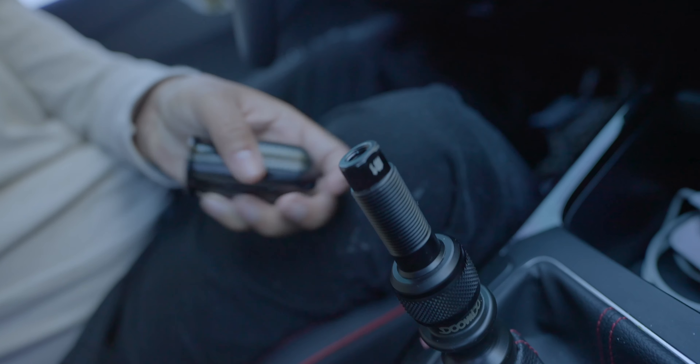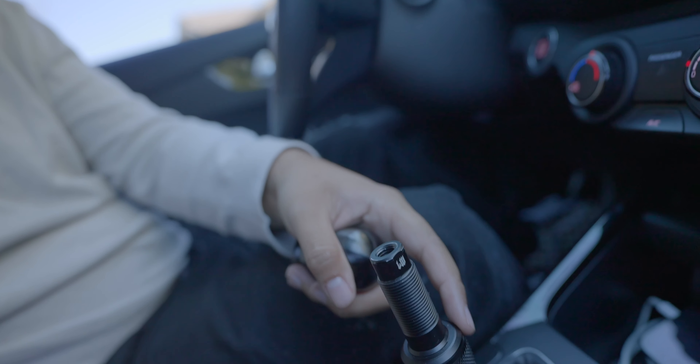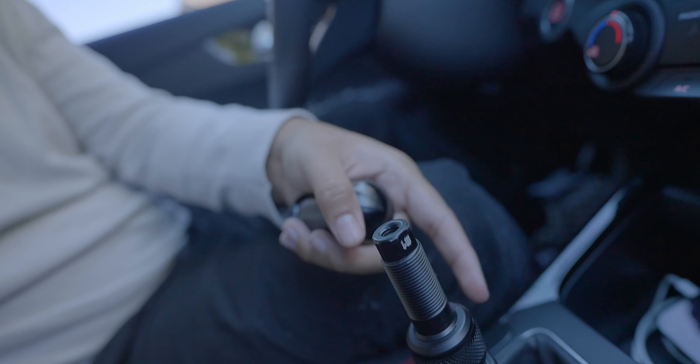There's another adapter on there because they don't have the thread pitch for my current shifter, which is the same as a Mustang — M10 by 1.25. So I have to use Subaru shift threads, which are M12 by 1.25. This just screws right on.